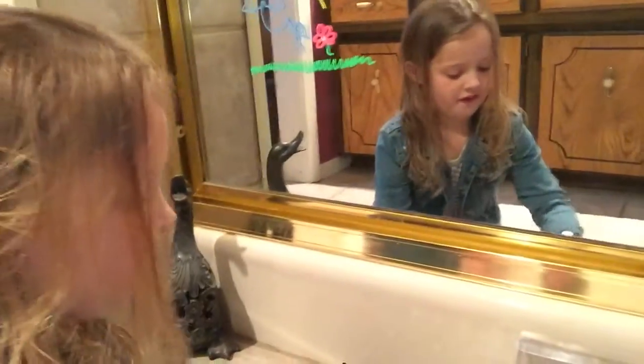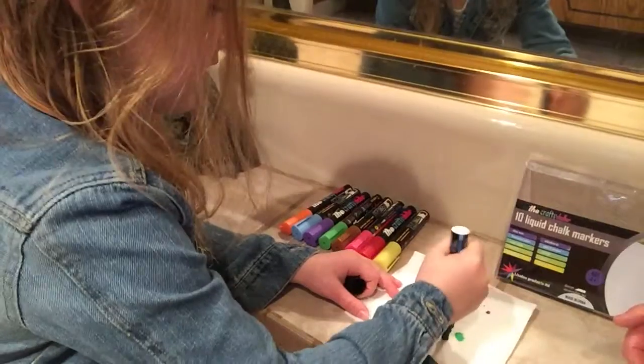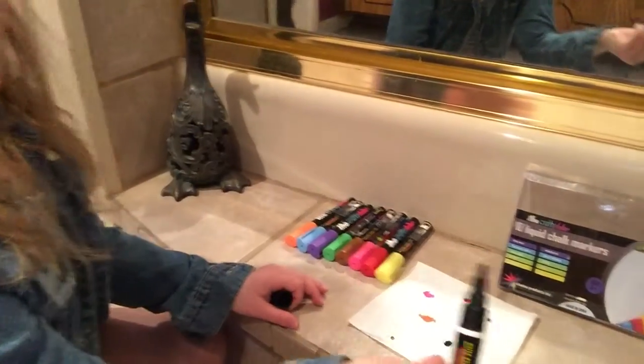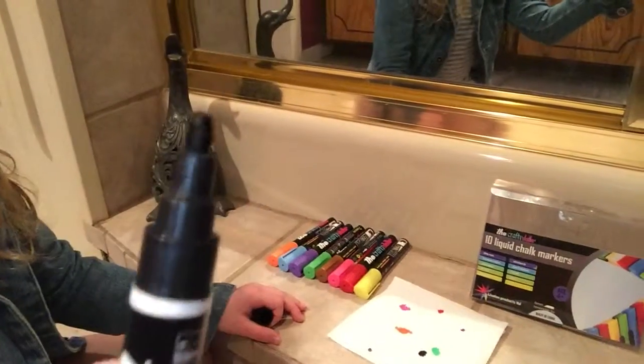You shake them up and then you prime them by going up and down, up and down, up and down until the ink comes down to the point of the tip. And now show them up close — that is primed.